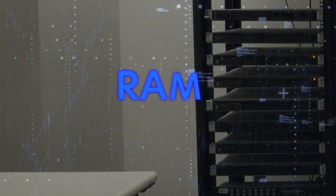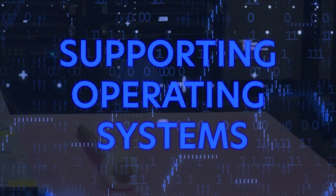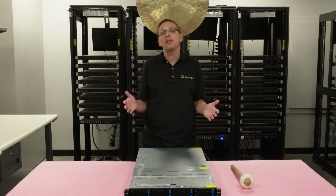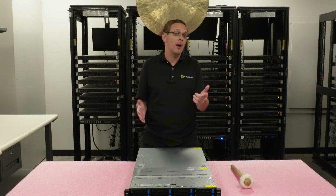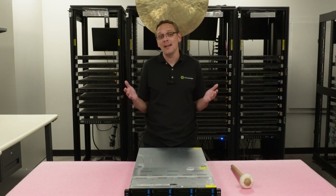We're going to talk about the CPUs, the RAM, the drives, the power supplies, the network cards, the supported operating systems, and what GPUs are compatible. And if there's anything you don't find in this video, drop a comment down below — I'm sure some of the other users will find it helpful.